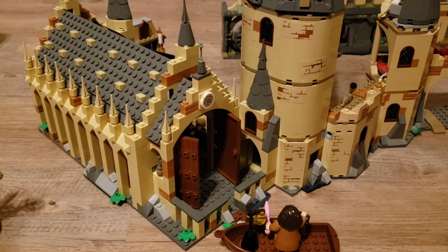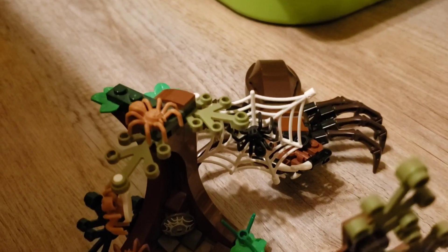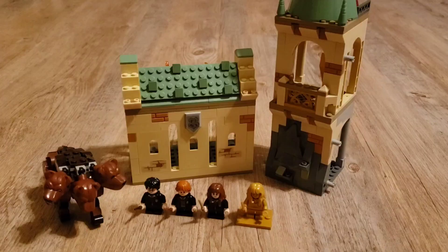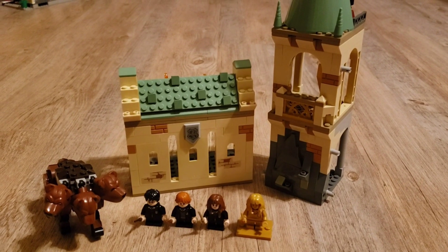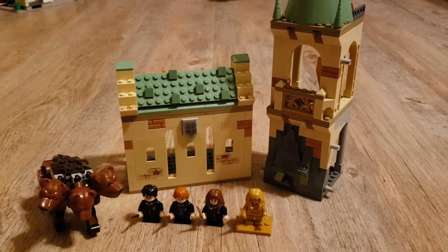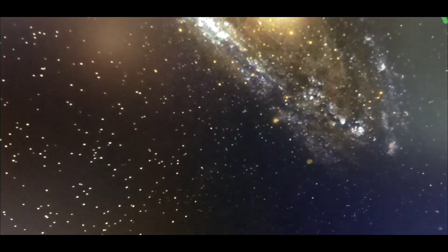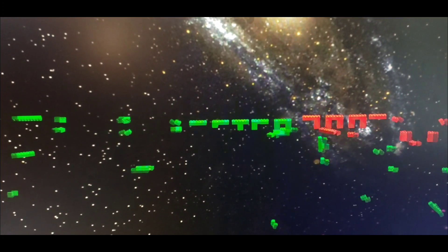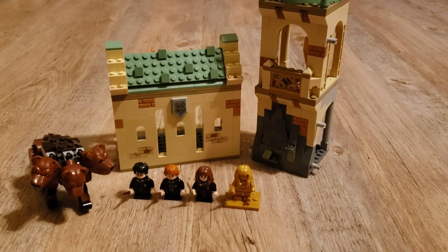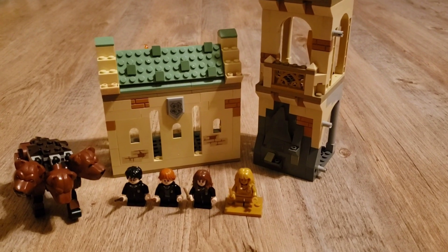When LEGO Harry Potter made a comeback in 2018, LEGO started out by making a years 1 and 2 wave. Since then, they've made sets from all the other years of Harry Potter. But I'm definitely glad that they did a rebound with the Sorcerer's Stone sets, otherwise they would not have been able to include the Fluffy Encounter, which is, of course, an iconic moment in Harry Potter. Today I'm going to be showing you this 2021 Fluffy Encounter set. Let's dive into it.